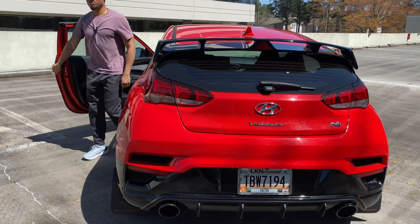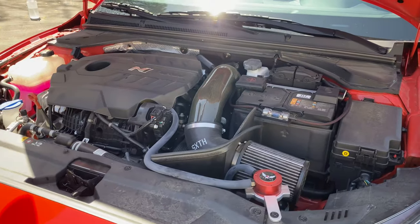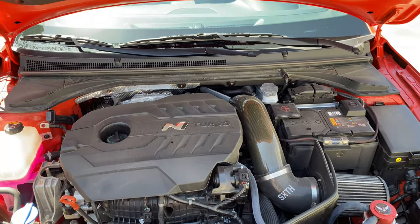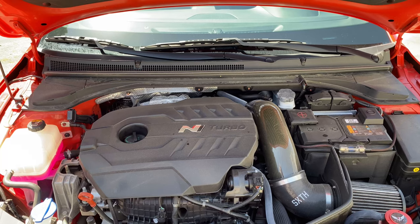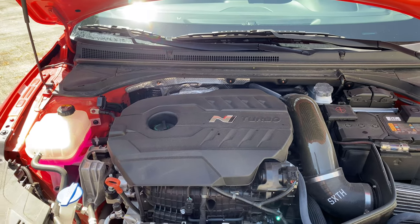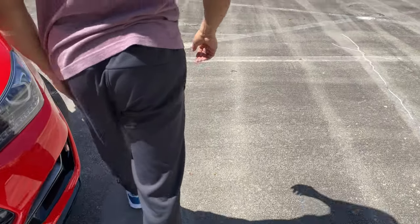You guys probably want to see the engine too. It's toasty under here! It's a four-cylinder turbo DCT, Korean style. It probably has 5,000 horsepower and 4,000 pound-feet of torque — I'm obviously being facetious, look up your own specs. But this engine is glorious and it makes swishy noises as well.